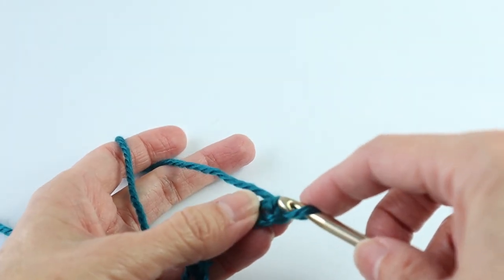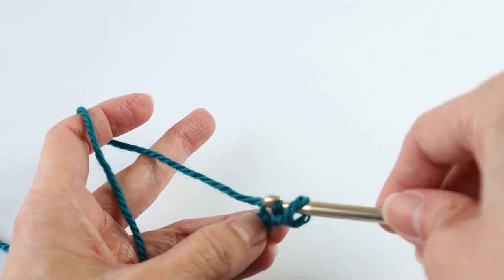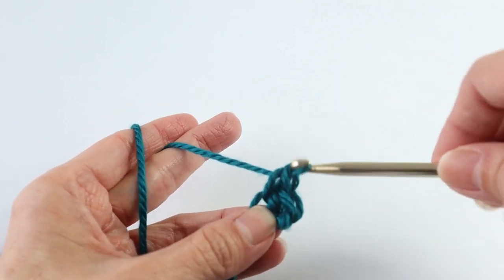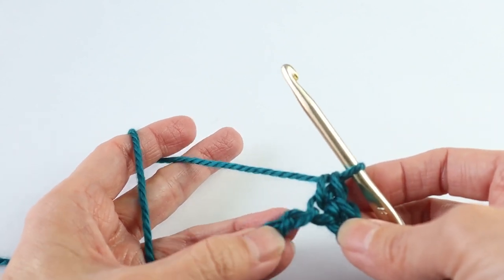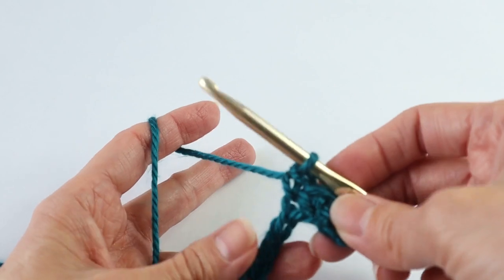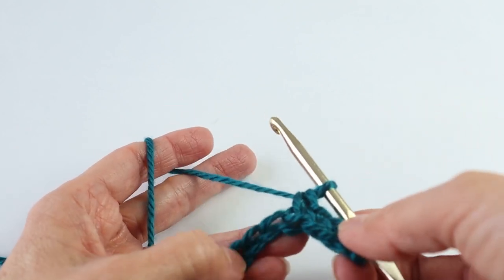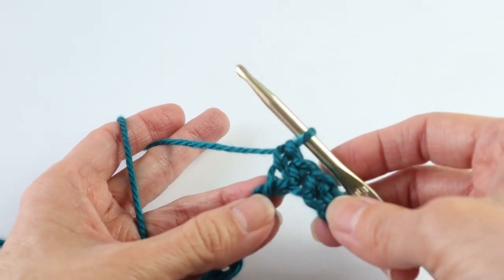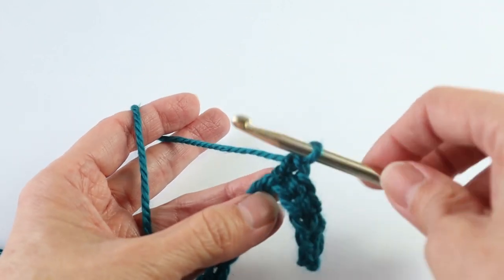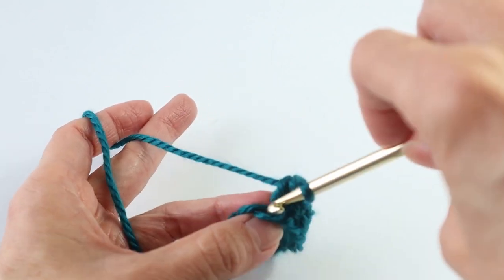You are going to skip the first chain and start into the second chain from the hook. Go in the back and single crochet. Single crochet in the next — you will be doing a single crochet in each chain. Can you see those loops? They pretty much pop out at you once you turn this over just a little bit. Now the reason we are doing this, even though it is so much faster and easier just to go in through the center of the chain, is because it will form a self-border more or less.